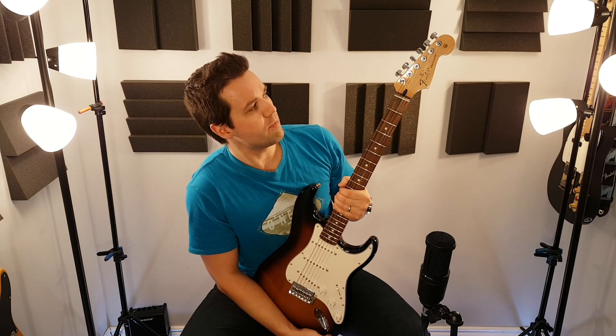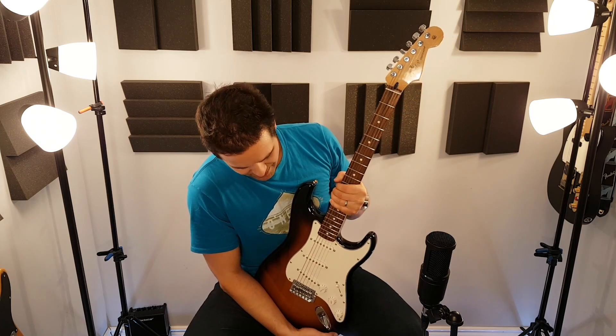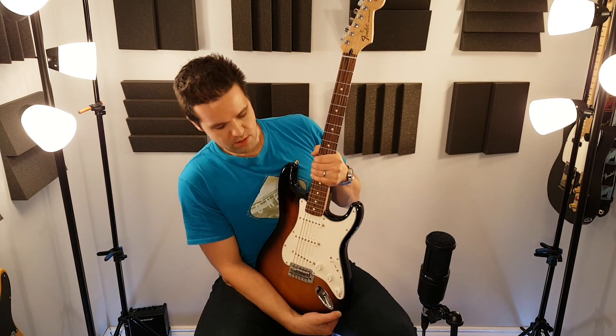Another made in Mexico — maybe I shouldn't say made in Mexico. Just a standard Stratocaster, a standard Strat that's made in Mexico.